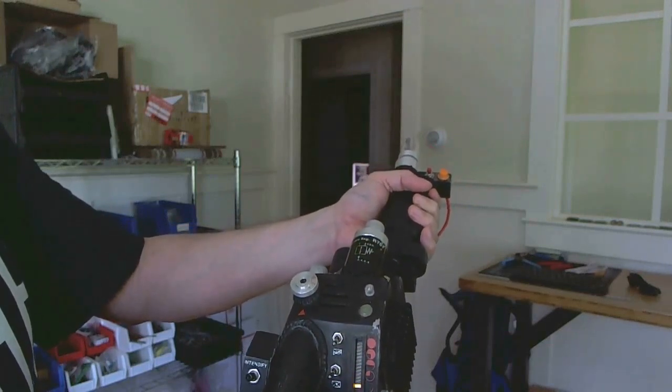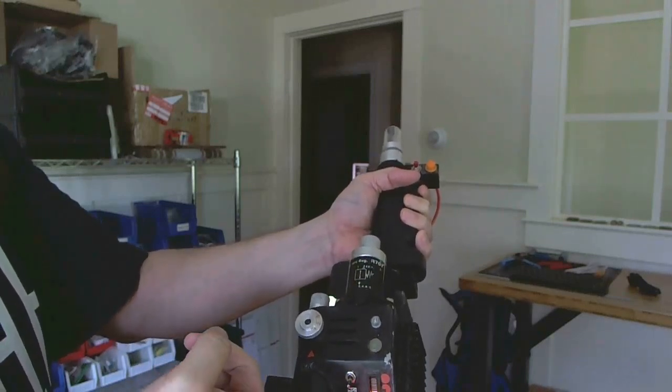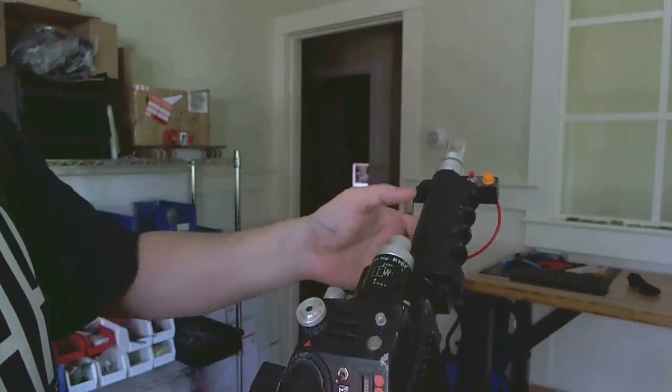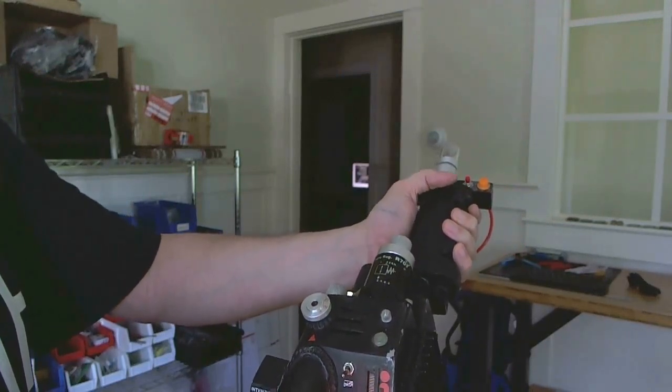The next thing I'm going to show you here is the slow blow switch — the mode switch, as I call it. When you flip that on, you'll notice that the slow blow light came on and you are now in video game proton thrower mode. And in video game proton thrower mode, the sound effects change.